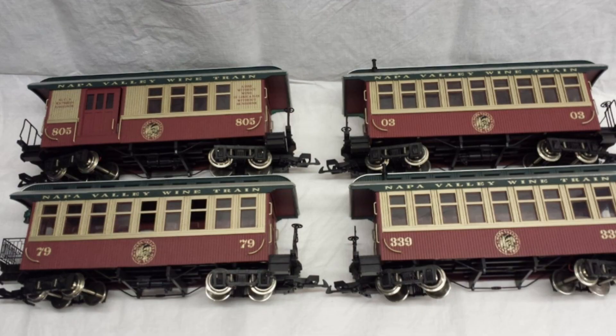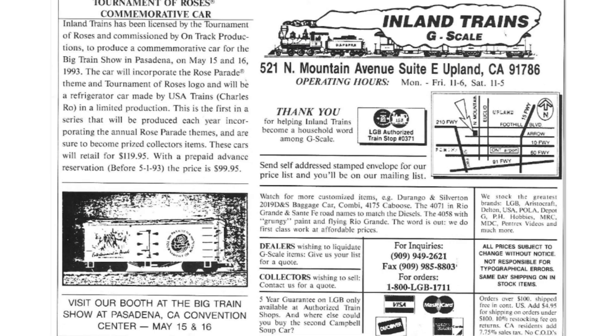Next we have custom runs made for a hobby shop called Inland Trains G Scale in Upland, California. They produced a special custom run Tournament of Roses series. The Tournament of Roses is an actual parade, and these cars were commissioned by Steve Falk, owner of Inland Trains.